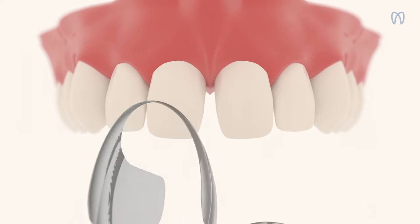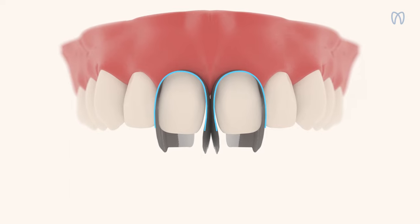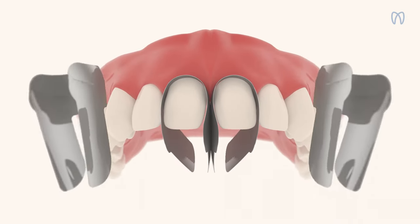Thanks to their ultra-thin thickness, multiple matrices can be placed on the same arch, so you can save chair time, increase efficiency, and pre-visualize the smile you're about to create.